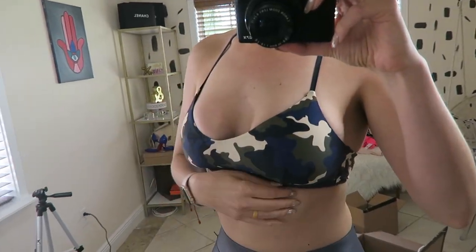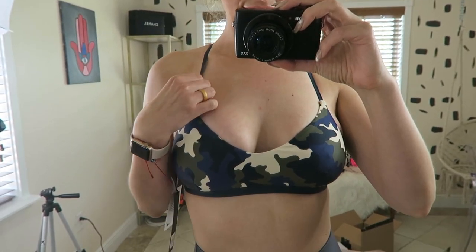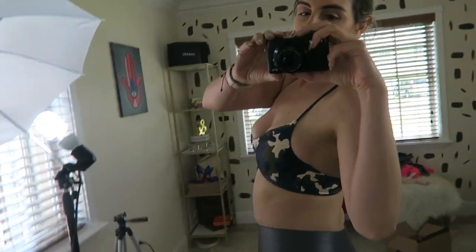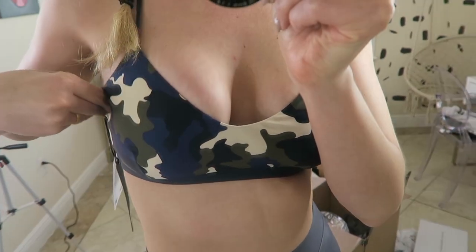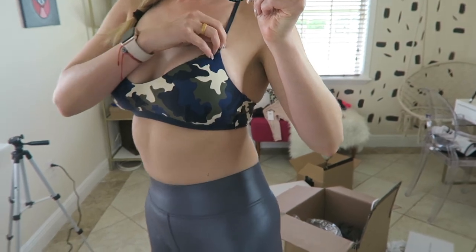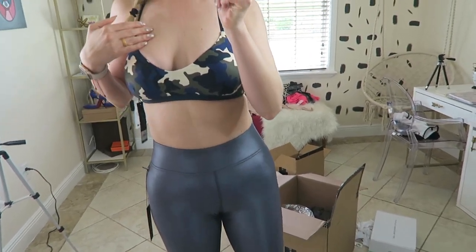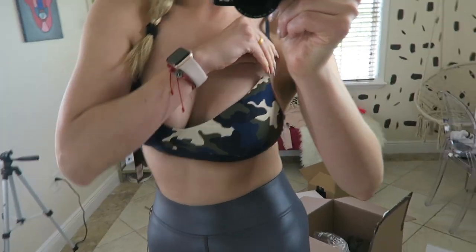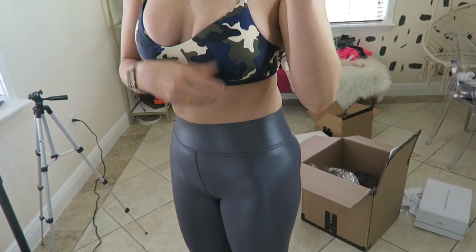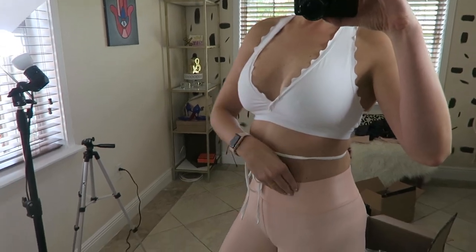I just switched the sports bra — pants are still the same. This is by Byupside, it's called the French camo, size medium. I absolutely love it. It's got little straps in the back, perfect for when you're doing back day. I love the camo print — it's very in right now. I wouldn't do very high impact with this. It's got double lining so you won't have a nipple situation. It would go well with white pants, so I will probably keep it.